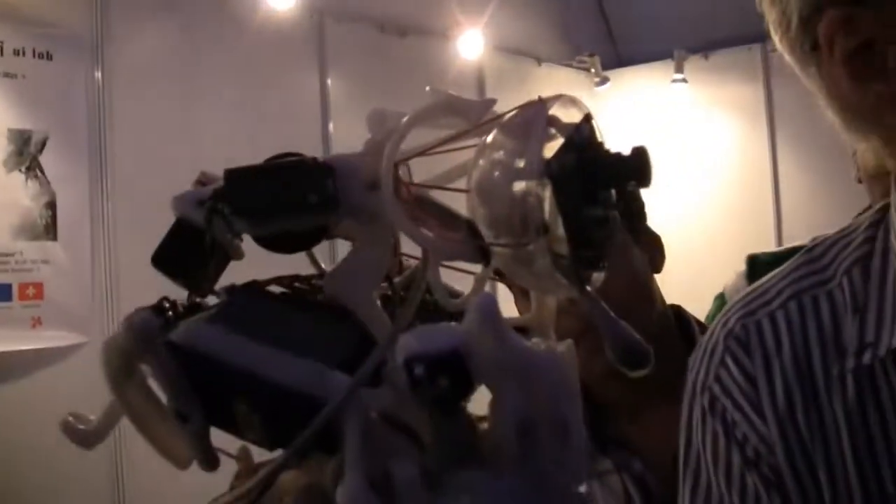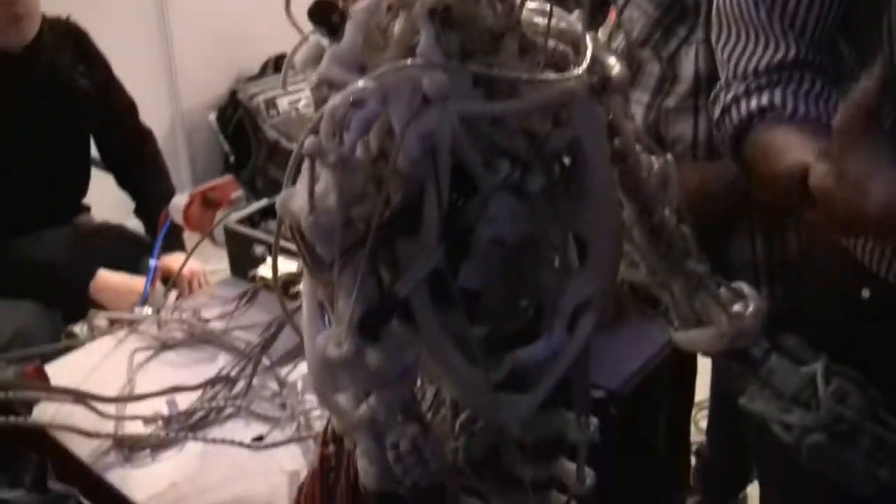The idea is that there are many humanoid robots — robots that look like humans. They have a head, arms, legs, but they only look like that on the outside. If you open them up, they're very different from humans.